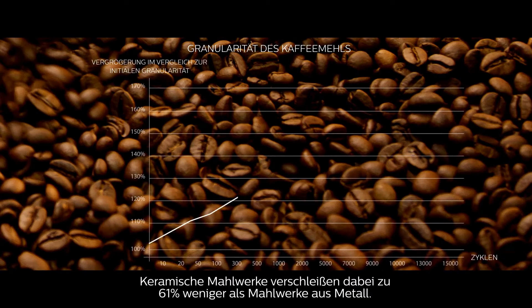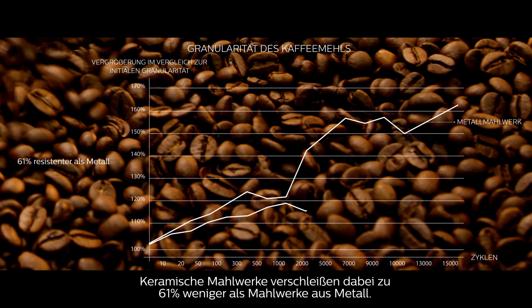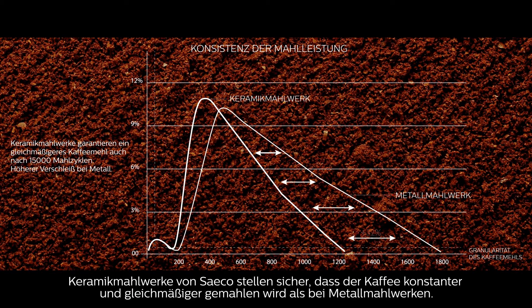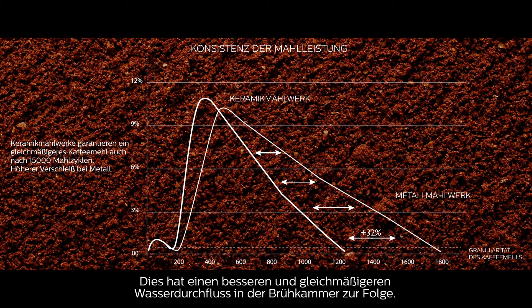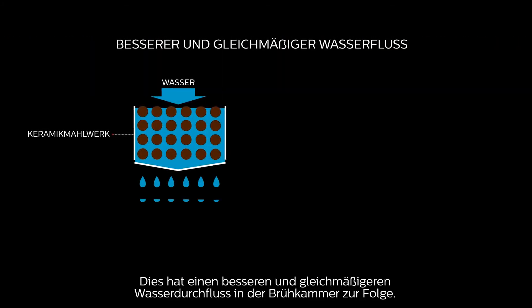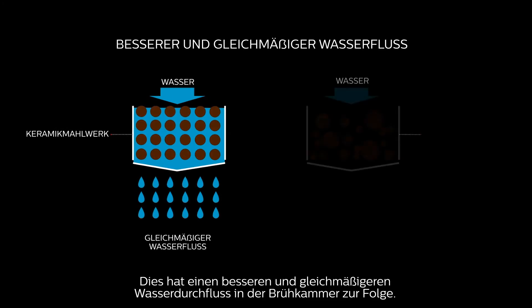That's the equivalent of more than eight years of drinking five espressos every single day. The ceramic grinders wore out 61% less than metal ones. Saeco ceramic grinders ensure that coffee is ground more consistently and uniformly than with metal grinders, which means you get better and more even water flow in the brewing chamber for the ultimate coffee extraction of all flavors.